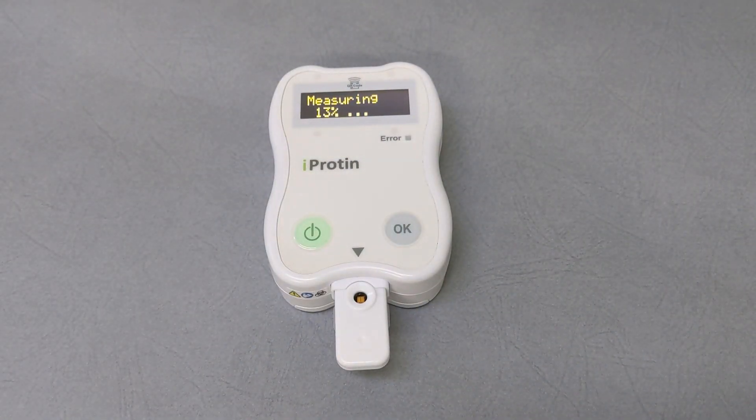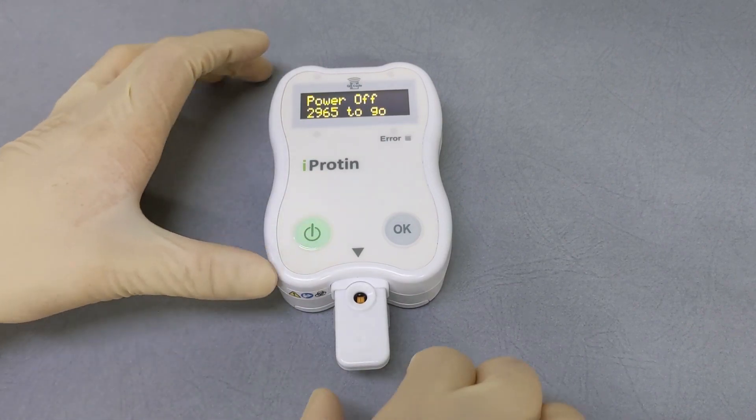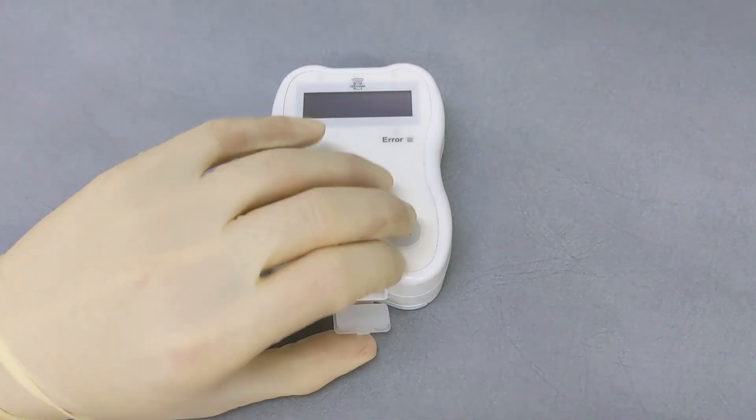After the sample is dropped, the measurement will start automatically and the monitor will show the result at the end of the test. After completing the measurement, remove the assay cartridge and press and hold the power button to turn off the iProtein reader.